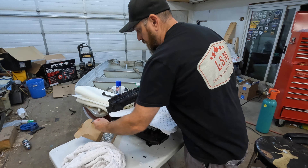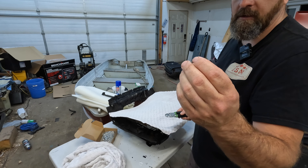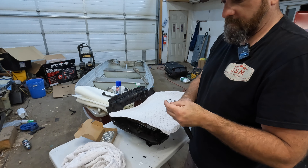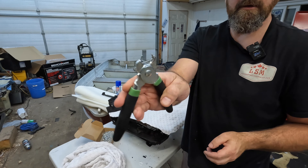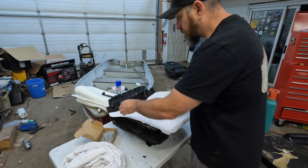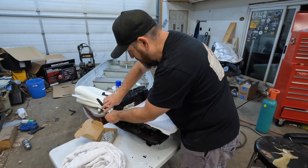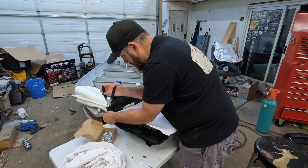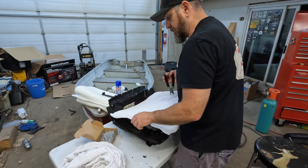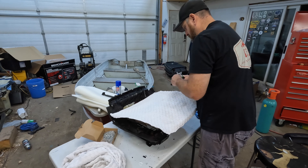So here's the kit — hog ring pliers and your hog rings. Hopefully your tool will be spring-loaded. You just load the ring into the tool like that, wrap it around, give it a squeeze, and away you go. That's it.